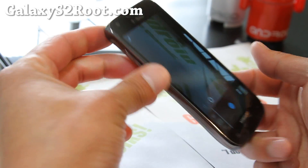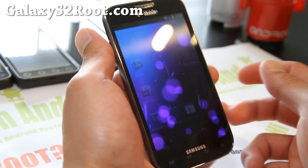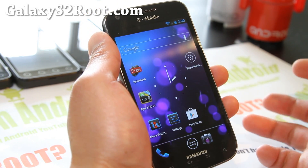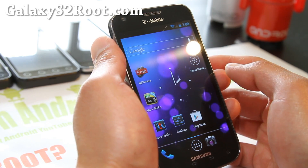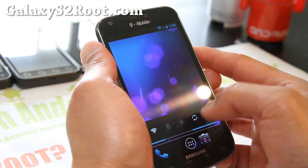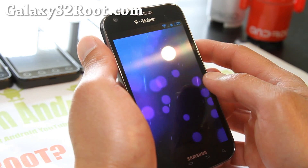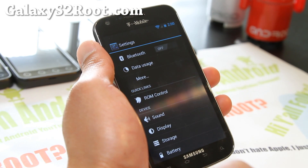Actually, the camera does work — it's the camcorder that doesn't work, sorry. So that's better than nothing. Otherwise it's a fully stable ROM. It's a very good ROM; I love it and use it all the time.